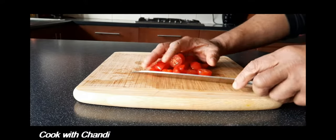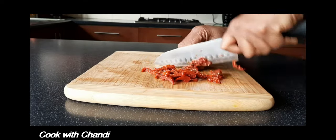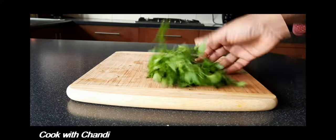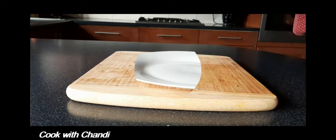Cut the cherry tomatoes into pieces and set aside. Slice the sun-dried tomatoes as well. Then chop some parsley and grate some parmesan.